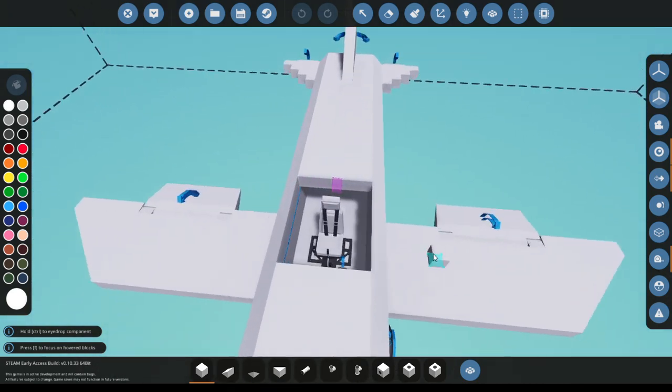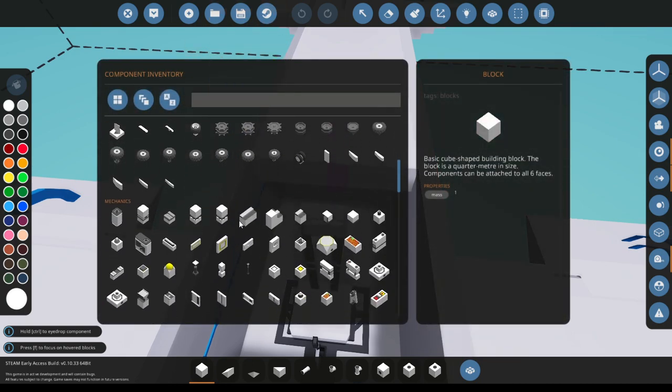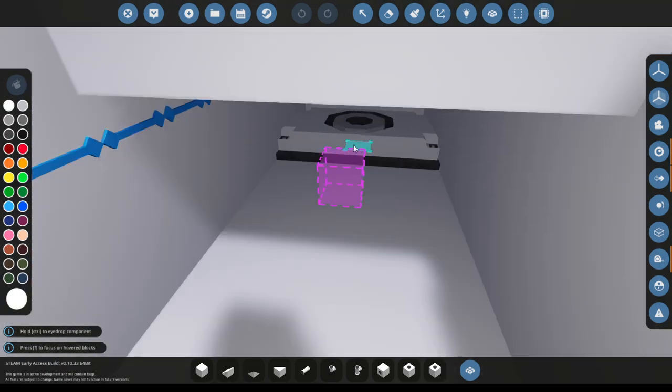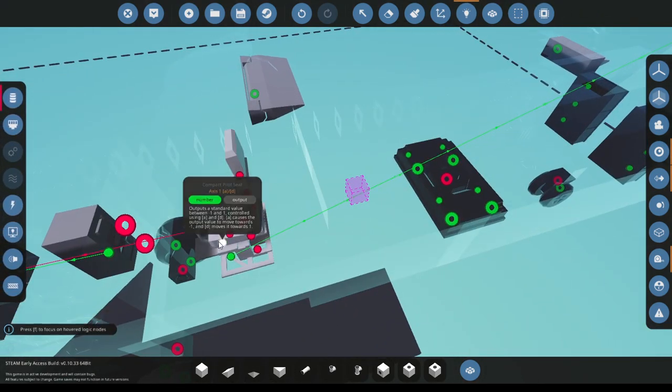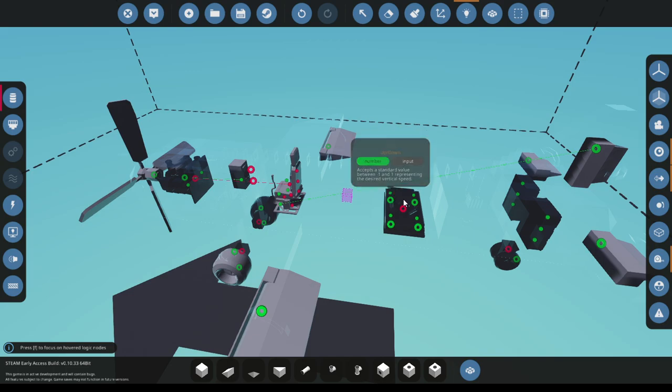The first thing you want to do is get a gyro. It doesn't really matter where you put this, you can just put it anywhere. I'm just gonna place it there and now I have disconnected all the control surfaces because we had to reconnect them through the gyro.